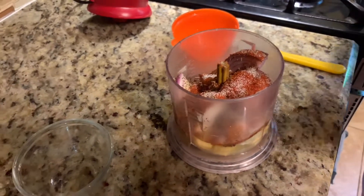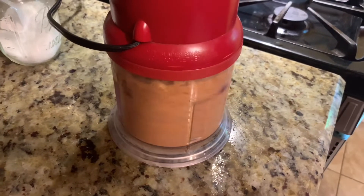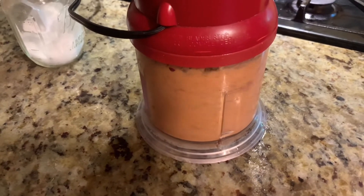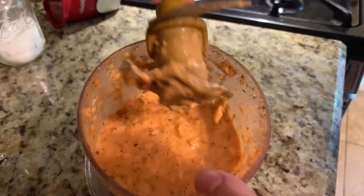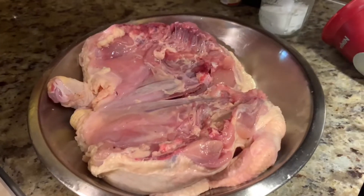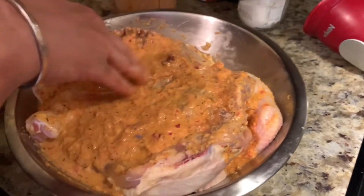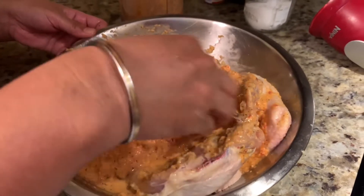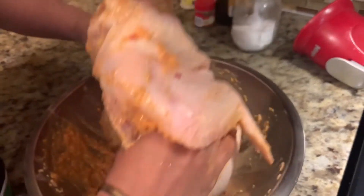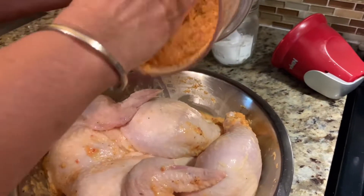Now let's grind it. It's already a smooth paste, so we'll use this to marinate our chicken. I'll spread the marinade mixture all over the chicken, the same on the other side.